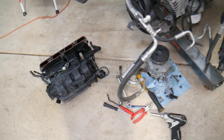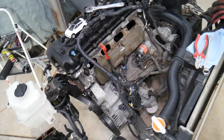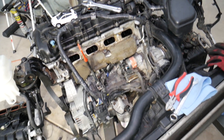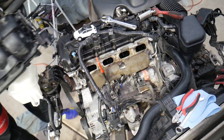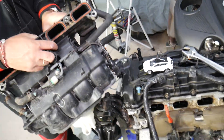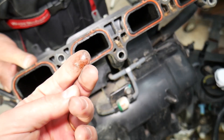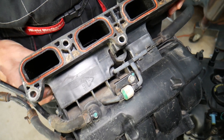This is a 2.4 four-cylinder engine. Even if you have a six-cylinder engine, the procedure is very similar. We have the intake manifold removed right here, and if you look at the intake manifold, you can see quite a bit of engine oil inside — that's a lot of engine oil.